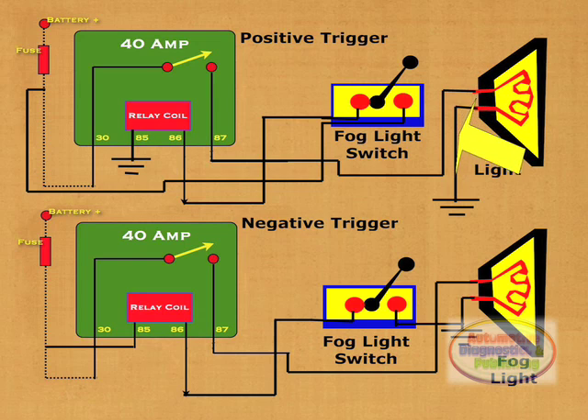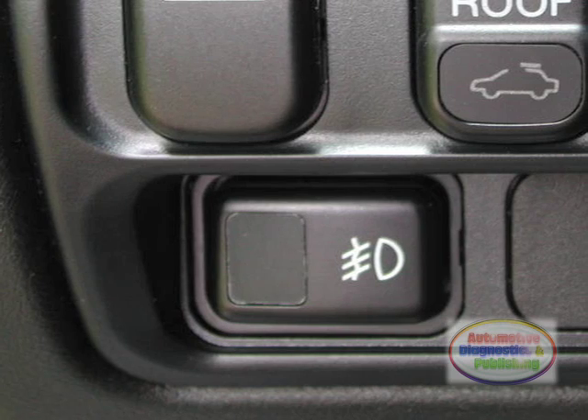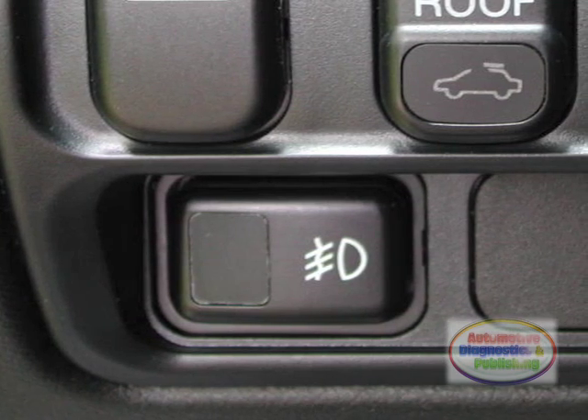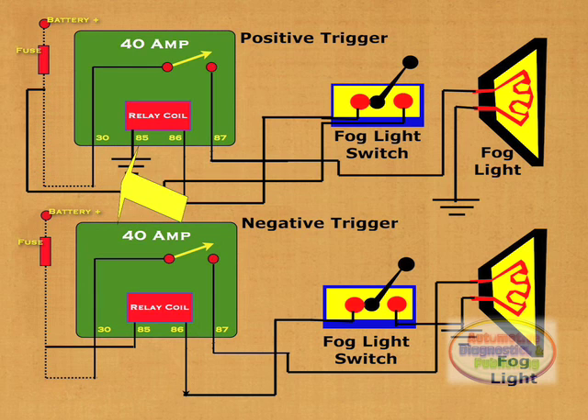The other side of the light is grounded. This way of activating the fog lights is the same for both connections — what's different is the way the relay is activated. The reason for showing two separate connection schemes is due to the fact that your vehicle may have a switch that provides either a positive or a negative output.